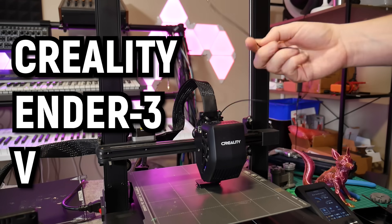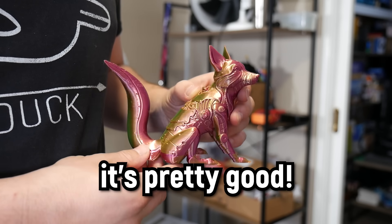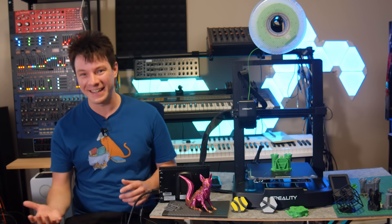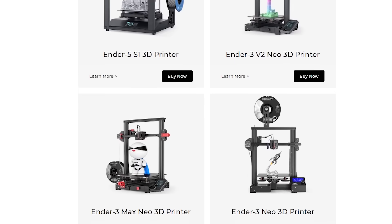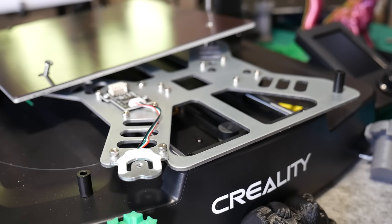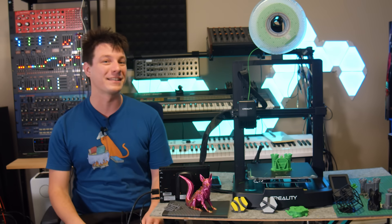This is the Creality Ender 3 V3 SE and despite the ridiculous name it's pretty good. But didn't I just make a video heavily criticizing Creality and telling you not to buy an Ender 3? Well yeah, but this isn't the original Ender 3 or any of the inferior permutations that Creality still insists on selling. It's a budget i3 style printer with modern ease of use features for total beginners at a bargain price. But it's not without its faults either.